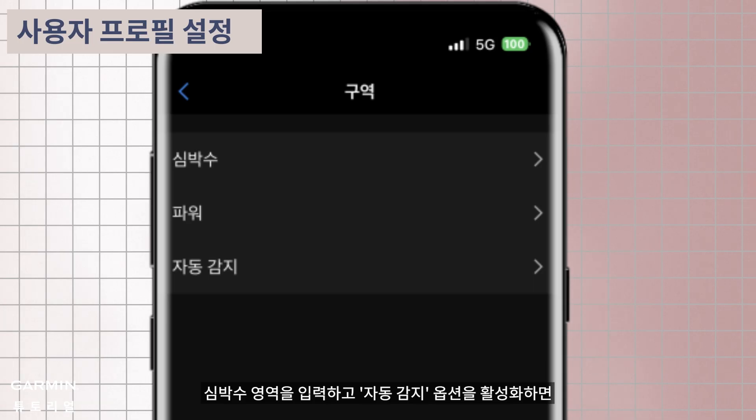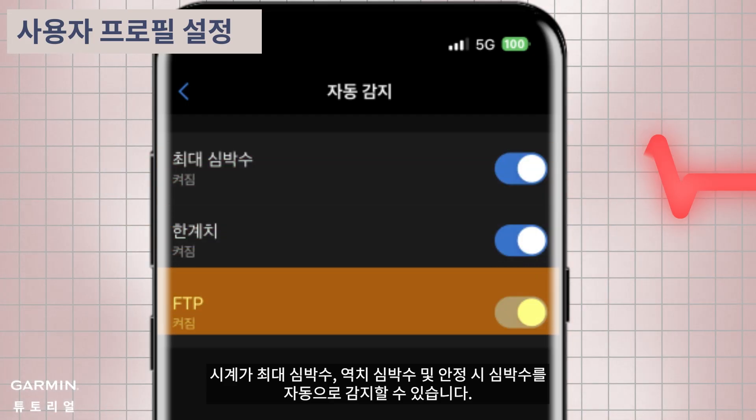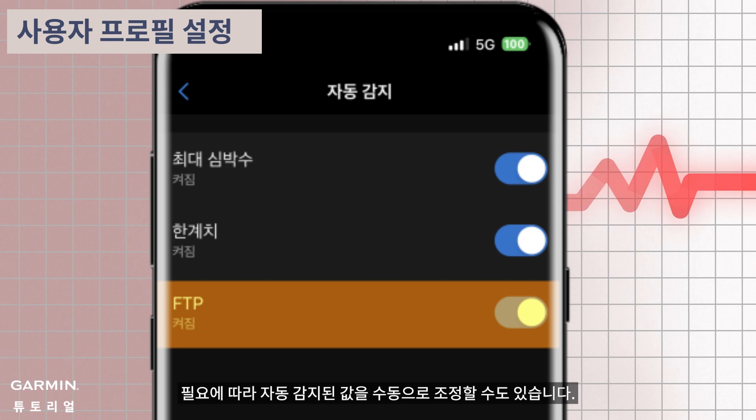Enter the heart rate zones and enable the auto detection option to allow the watch to automatically detect maximum heart rate and threshold heart rate. You can also manually adjust the auto detected values as needed.